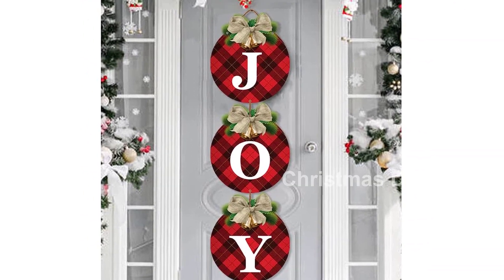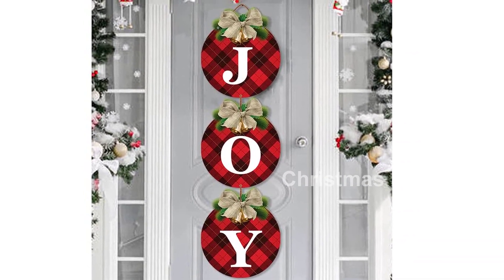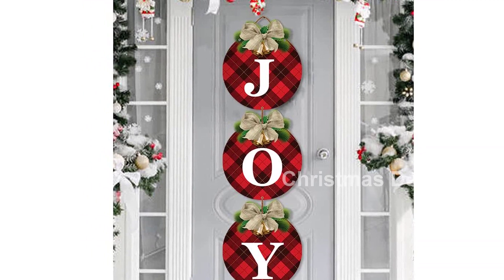Get into the Christmas spirit with the Buffalo Plaid Christmas Wreaths for Front Door. Click the short link in the description to order your set now.